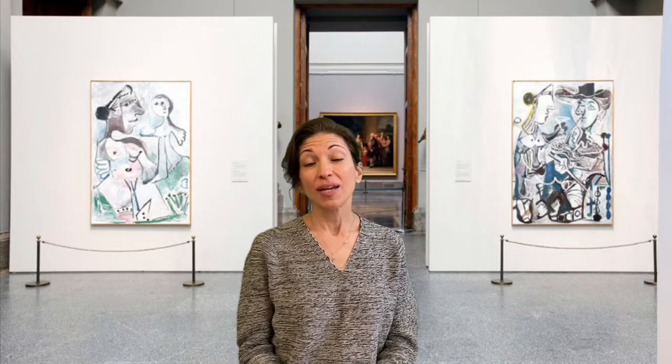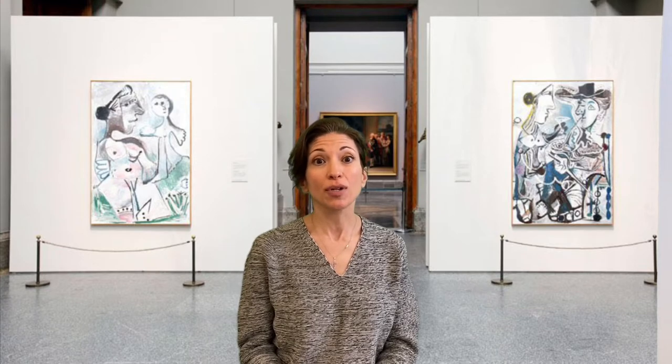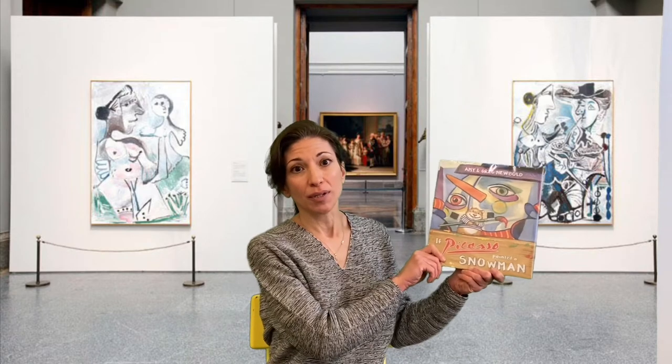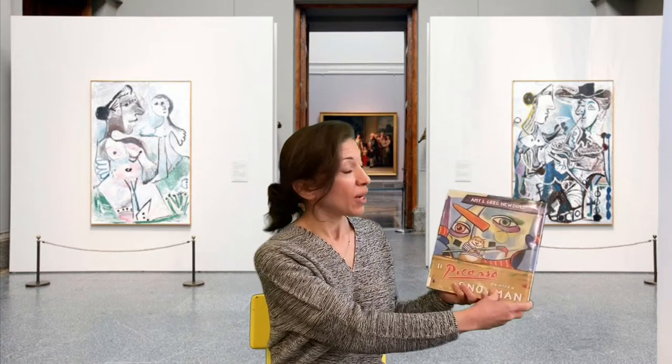Welcome to Art Club! Today our featured artist is Spanish painter and sculptor Pablo Picasso. We're going to read this book, If Picasso Painted a Snowman by Amy and Greg Neubold.